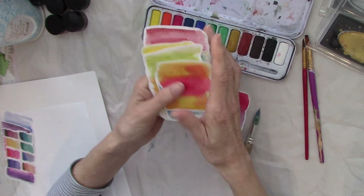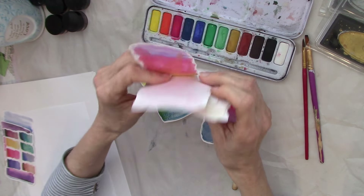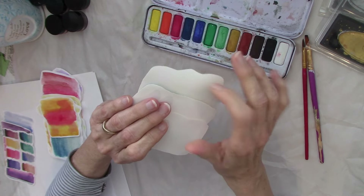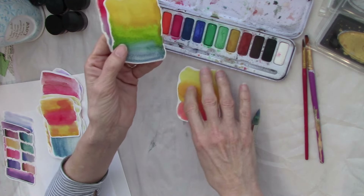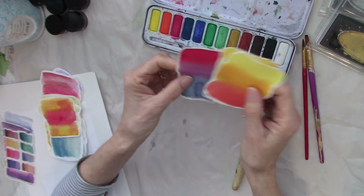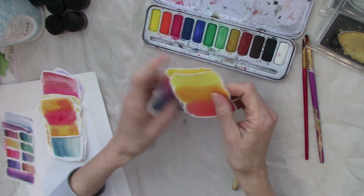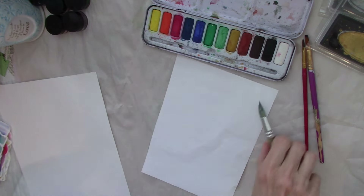Maybe we'll do a little variation on some of these. These are all done on a quality of paper that's like computer paper — a very thin paper. Then these ones I made at a crop recently, and these are actually on mixed media paper, so they're a lot heavier. They're going to add bulk if you use them in your projects, but sometimes I do like to have textured pieces standing up on the surface rather than being stuck completely flat.